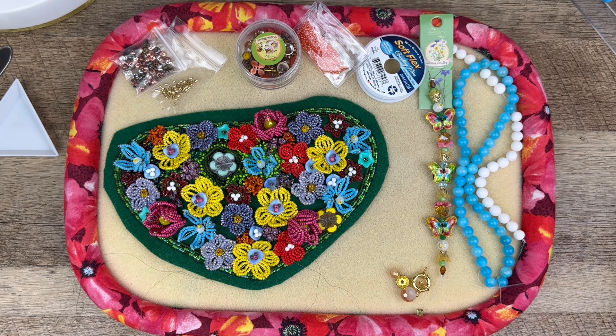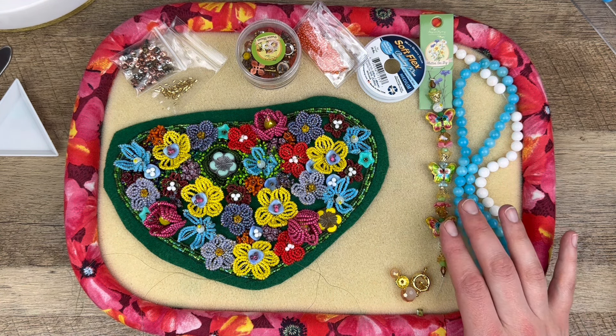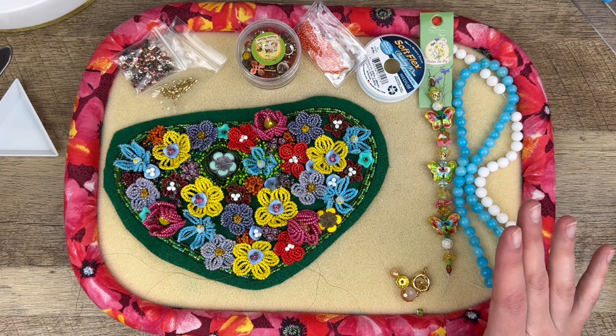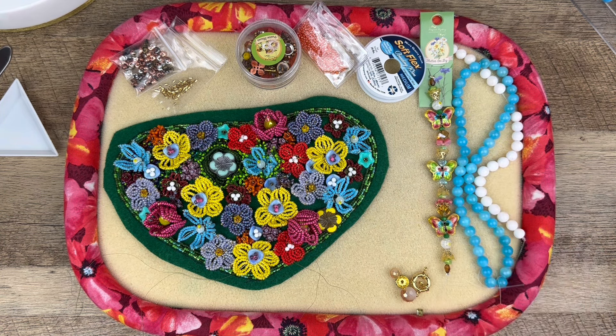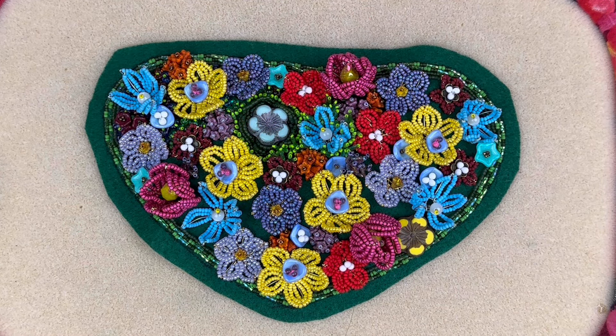Hello everybody, welcome back to Space Pickle Designs! Today I have a really laid-back, easy video for you. We're gonna start off with a little show and tell — kind of like what I've been up to, what's been really taking my time on the beading mat. Then I'm going to do a simple tutorial with the Jesse James Beads box — a very on-trend, no-brainer style necklace.